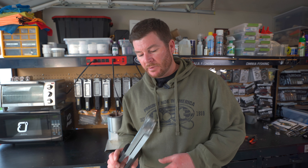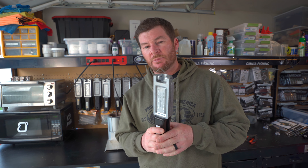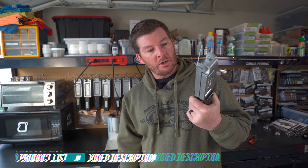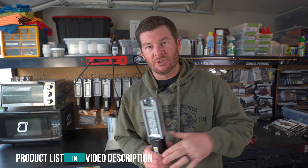Welcome back to the channel, everybody. In today's video, we are going to be showing you how to use a new-to-me mold. This mold has been around for a while. We're going to be making shaky heads with the Randy Howell Finesse Shaky Head Jig Mold. The actual number is RHF5A, and I'll link everything down in the description like I always do.